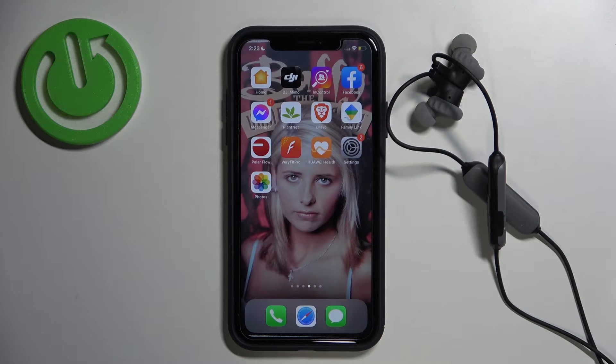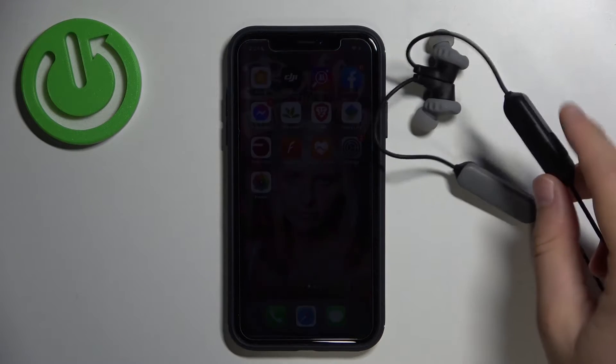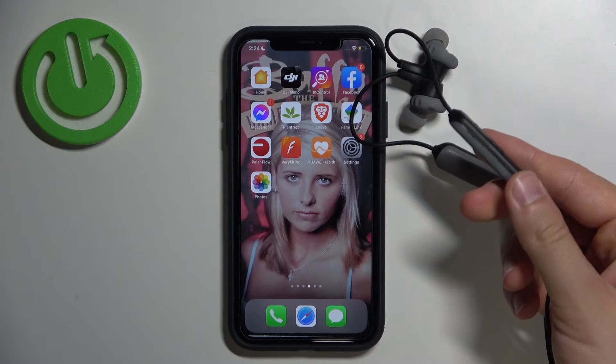Welcome guys. In this video I'm going to show you how to connect JBL wireless earphones with your iPhone. The first thing you have to remember is to make sure that the device is turned off.